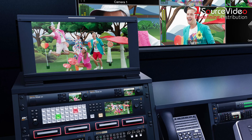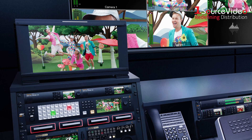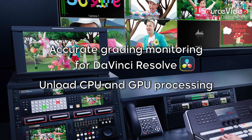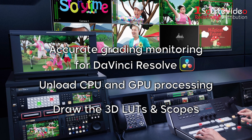Terranex Mini 8K HDR has been designed for any broadcast, live production, or feature film work where you need large color-accurate SDI monitoring. Perfect for accurate grading monitoring for DaVinci Resolve, you can unload CPU and GPU processing, as both models draw the 3D LUTs and scopes for you.